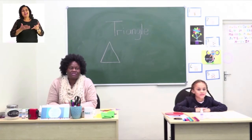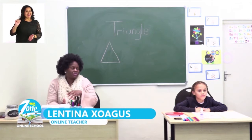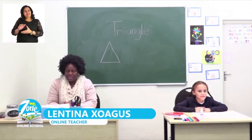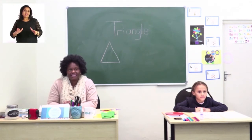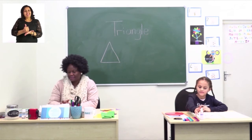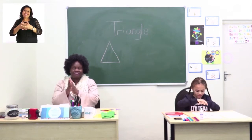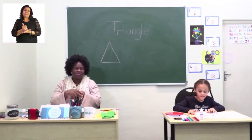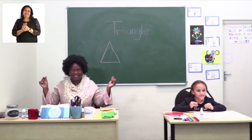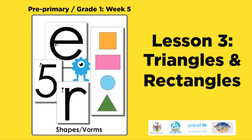Welcome to My Zone Online School. My name is Lentina Kwakus and I'm joined by my friend. This week's theme is shapes, but before we start with our lesson, let's sanitize our hands. It's very important to sanitize our hands to kill all the germs — make sure your hands are nice and dry. Today's lesson will be triangles and rectangles.